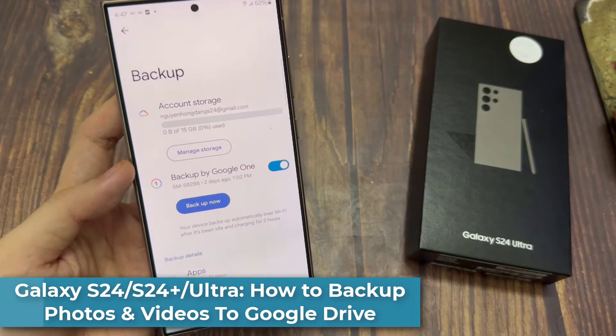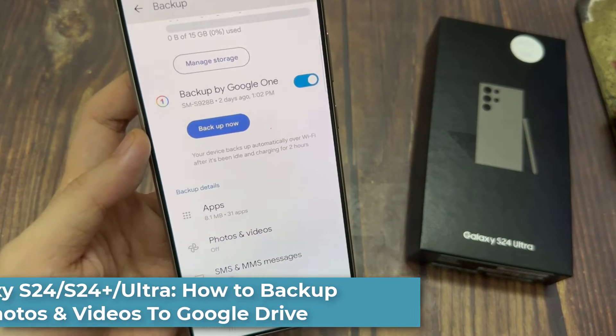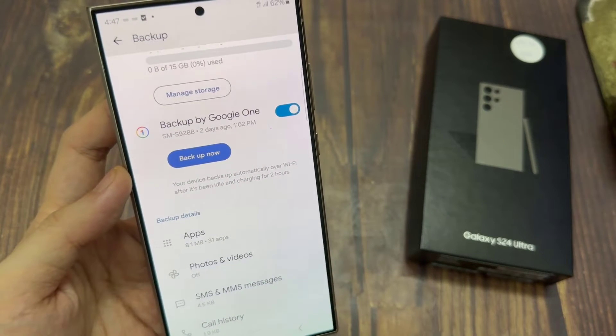Hi everyone. In this video, we're going to take a look at how you can backup photos and videos to Google Drive on a Samsung Galaxy S24 series.